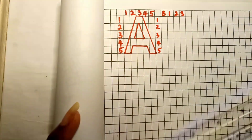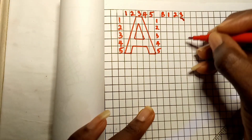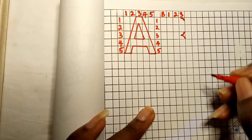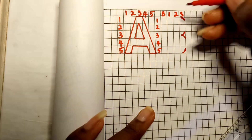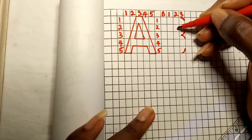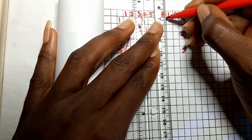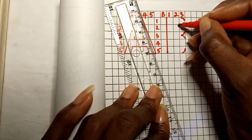For capital letter B, on the third column in the third box draw a curve as shown. Then at the midpoint of the third column third box, draw a curve upward and downward. Then draw a curve on the third column of the fifth box. On the second column, draw a straight line from box one to box five.